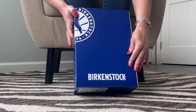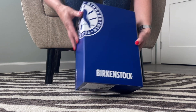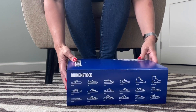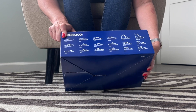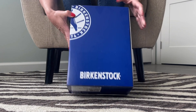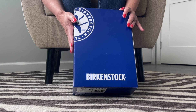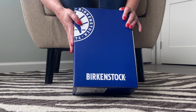These were sent to me by Dale, and I know what they are from the box — Birkenstocks. I have not opened them yet. I've never in my life, ever, owned a pair of Birkenstocks, so this is completely uncharted territory for me.